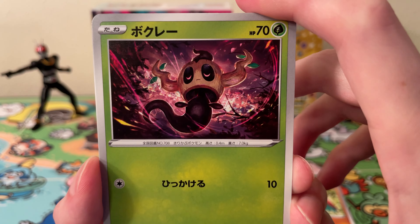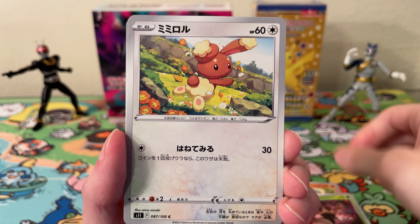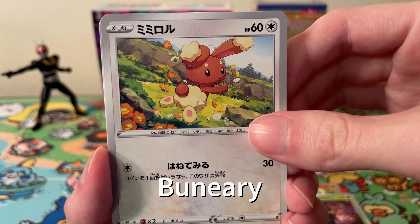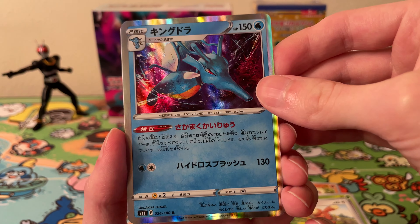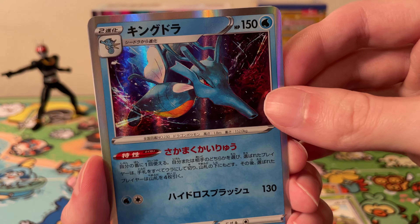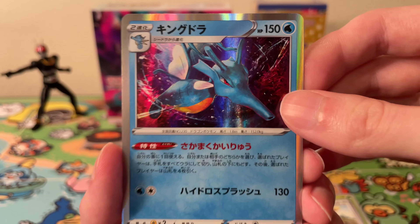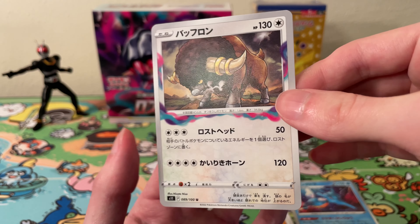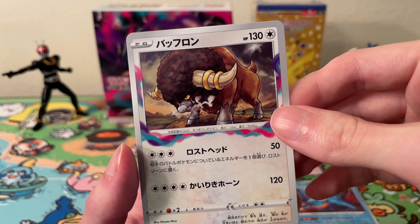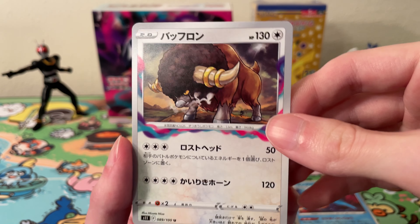We have another nice card — a phantom Igawa artwork. We have a Bunnelby, a holo Kingdra — another Igawa artwork, really nice artwork here. And we have an uncommon Bouffalant or something — can't remember the name.